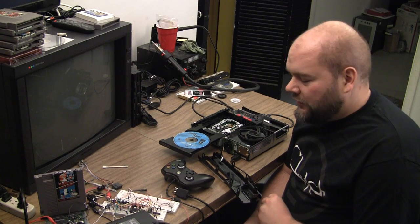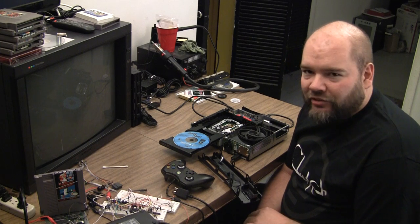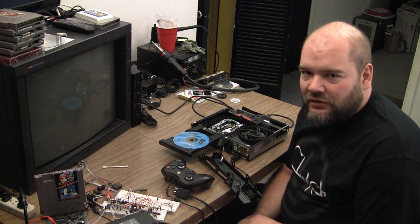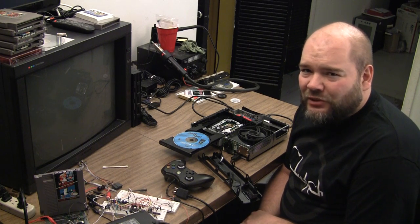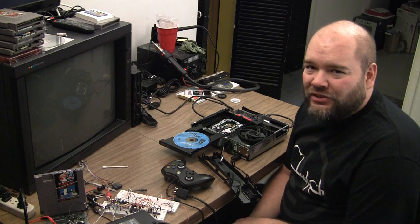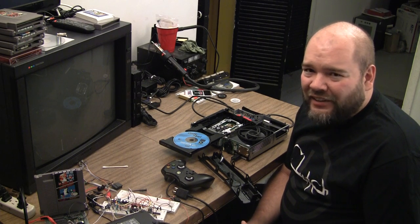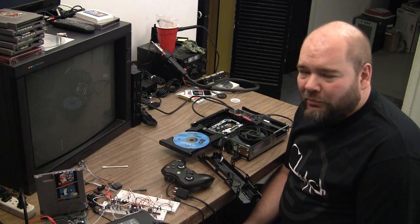I've got a quick video here. This is an Xbox 360 Slim, one of the newer ones with the flat black exterior. I don't normally work on these, so please don't email me and ask me to fix your 360 — I don't really work on them. If I did, I would get nothing else done. There are so many of them out there that break all the time.